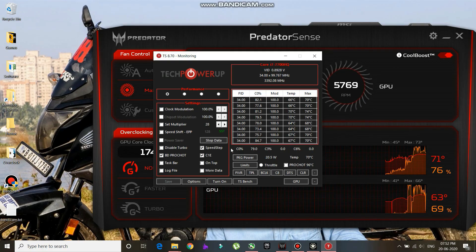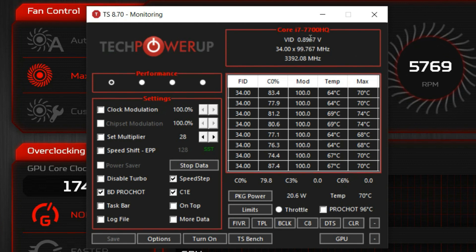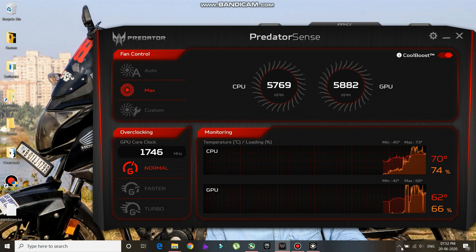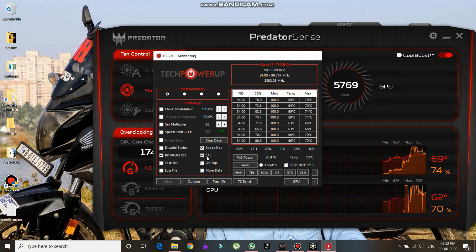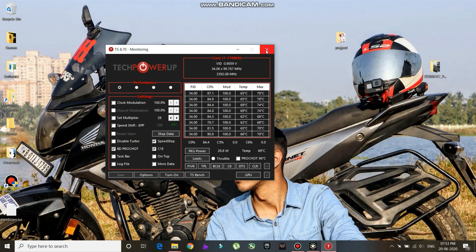The CPU is undervolted — I can't overclock it because it's an HQ series and not a K series; K series is unlocked so you can overclock it. The voltage right now is fluctuating between 0.9 and 0.8 volts, and the GPU is also undervolted. I'll have to make a separate video for the undervolting process, discussing the maximum undervolt that worked for me. That's it for this video — if you liked it, give it a thumbs up and subscribe to my channel. I'll see you in the next video, bye bye.